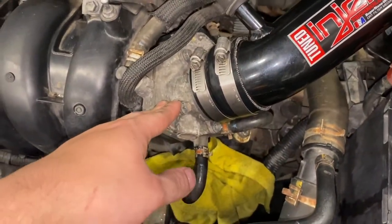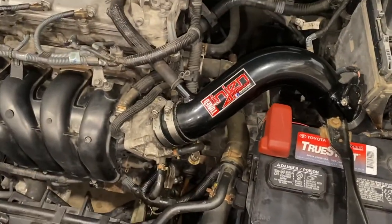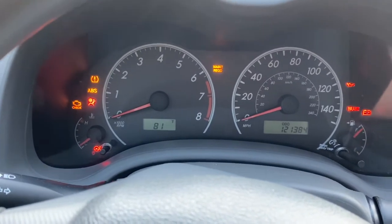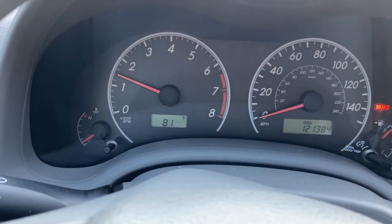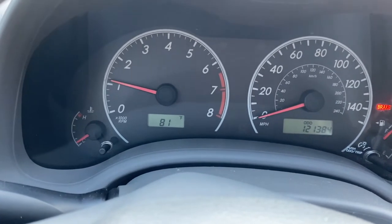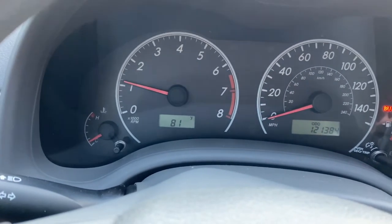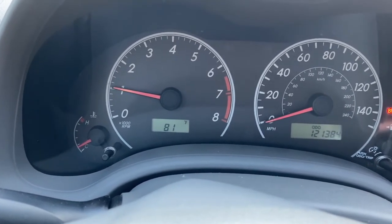I got the throttle body bolted all back on, all the lines hooked up. I had a little coolant leak, that's why I plugged up the lines. So now we're all done. Let's start the car and see how it idles. The car is a little cold, but we'll see. It used to start going down to about 600 RPMs and then surge back up to about 1,000 and keep doing that every time I was stopped. But right now it's looking pretty good.